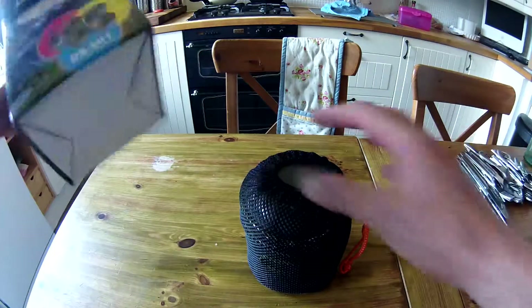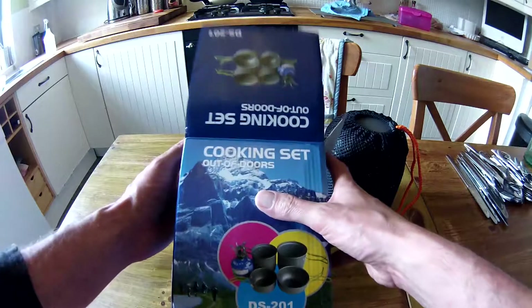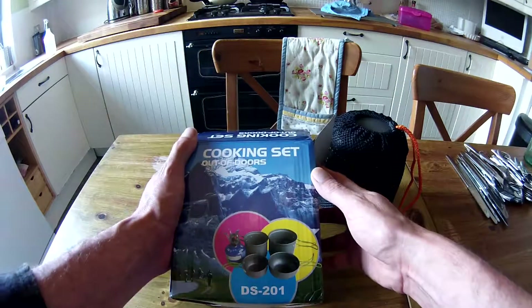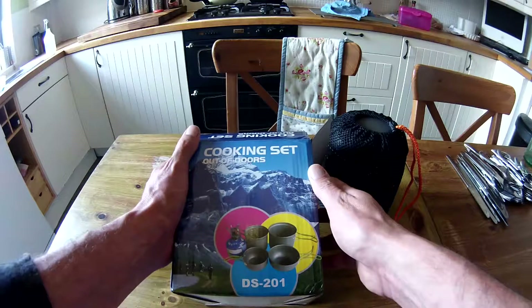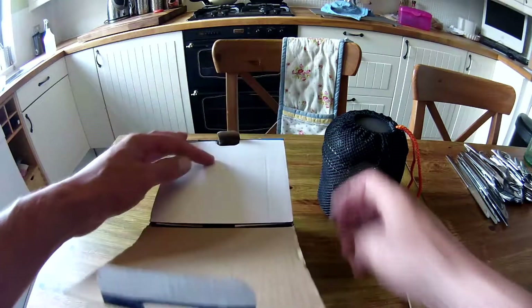Like I said, I'll put a link in the description. Cooking set out of doors, DS-201. Beautiful. Thanks for watching — don't forget to like and subscribe. Thank you very much.